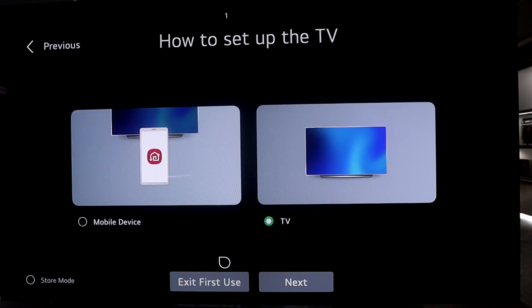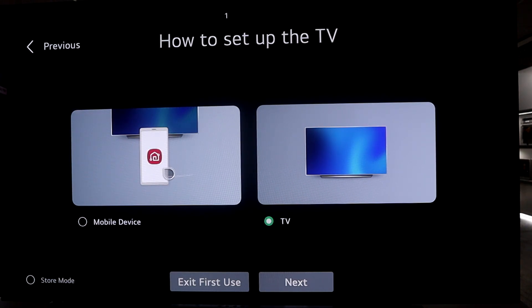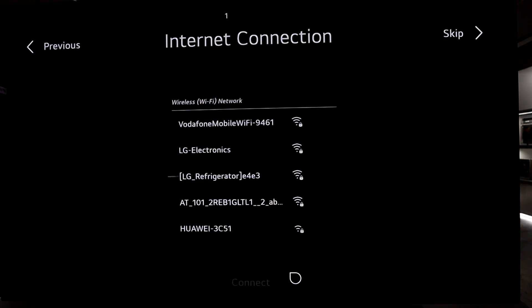If you want an easy setup without complicating the process, choose TV so that you can set everything through the TV without having to use a mobile device. Click next. Now you're greeted with the internet connection setup page — I advise not to skip this, as you'll need to agree to terms and conditions to use the full smart experience of an LG TV.